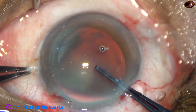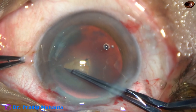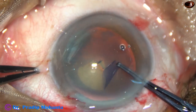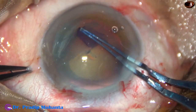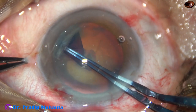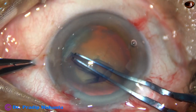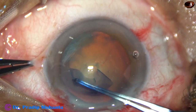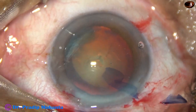Now capsulorhexis. A cystitome forceps is taken. The anterior capsule is punctured. A capsular tag is raised. And now the capsular tag is guided in such a way that it remains at a certain distance away from the margin of the dilated pupil. And thus, a fairly round, adequate-sized capsulorhexis is obtained. This is a continuous curvilinear capsulorrhexis.